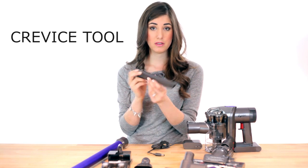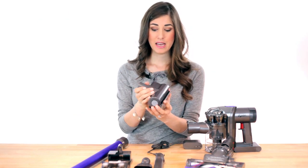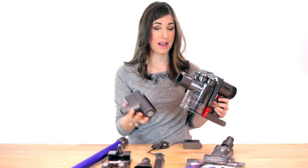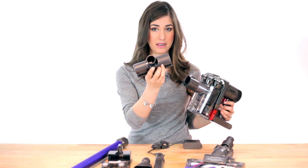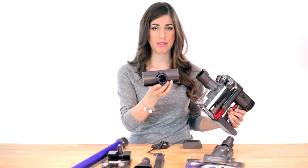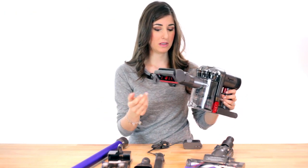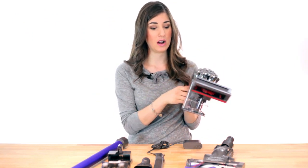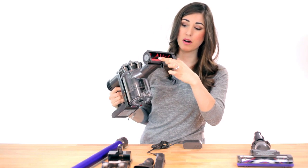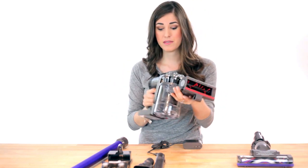This is a crevice tool, and what a crevice tool is used for most is getting into crevices. Next you have the mini motorized head, which is fabulous for cleaning out your car. You can attach this little power head — we know it's a power head because of the two plug connectors — and it just pops in. You can use this in your car and it's fabulous because it does have a beater bar and a thick red strip, which we already covered.